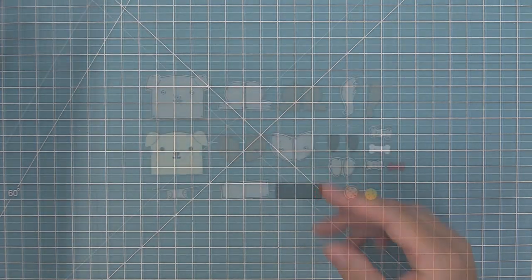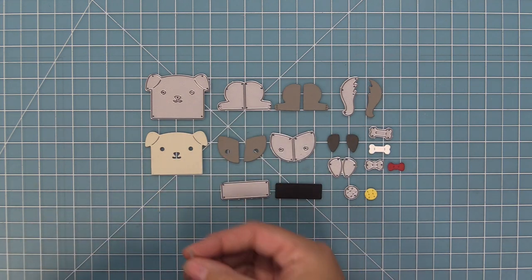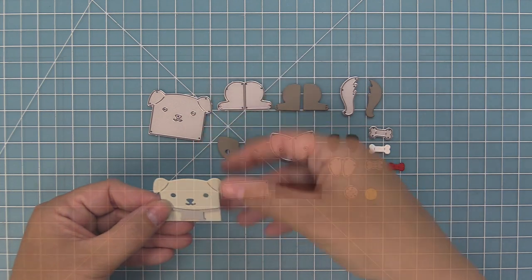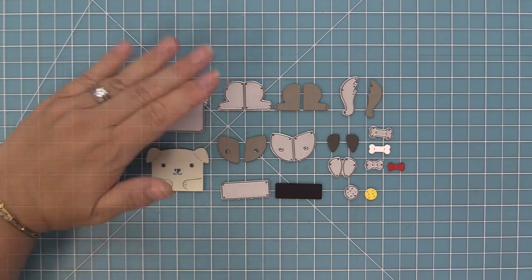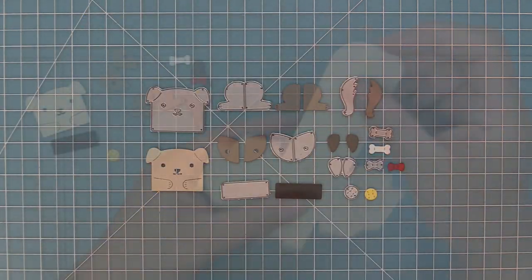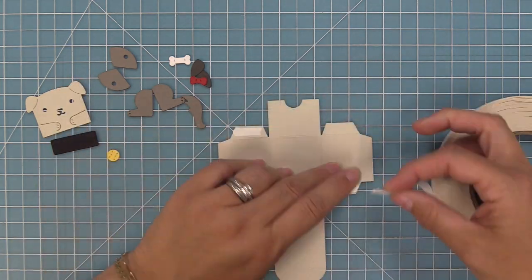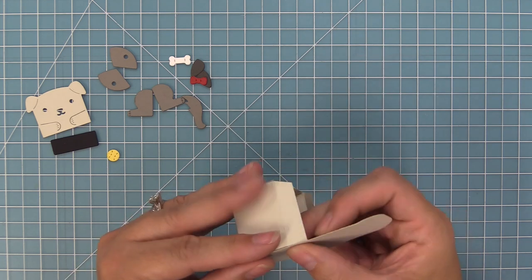Now we had to make one more pup with the different style of paws in the front. The first thing we do is line up this die — you line up the paws at the very bottom of the face, center it, run it through the die cut machine, and you'll have these cute perfect little paws at the front of the dog. Then we go ahead and die cut our tiny gift box, fold along the score lines, add our tape, and build the box.